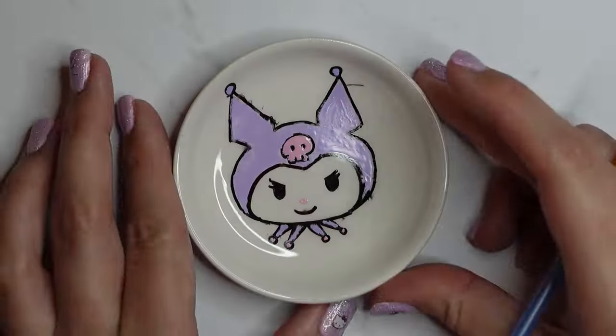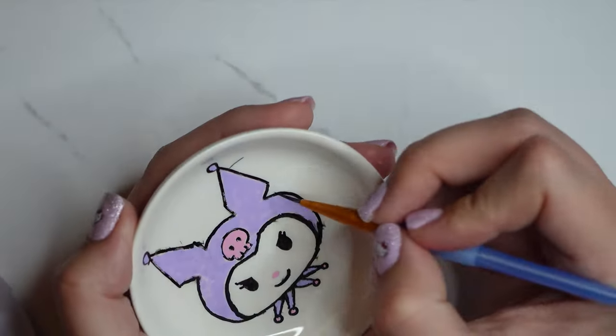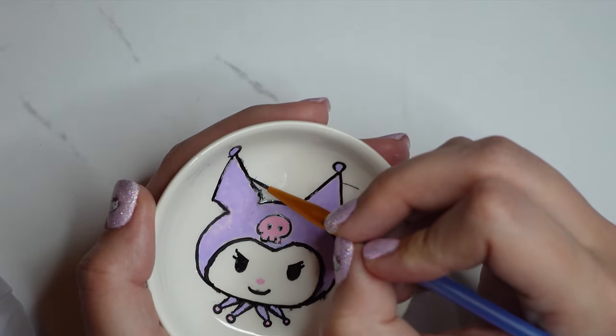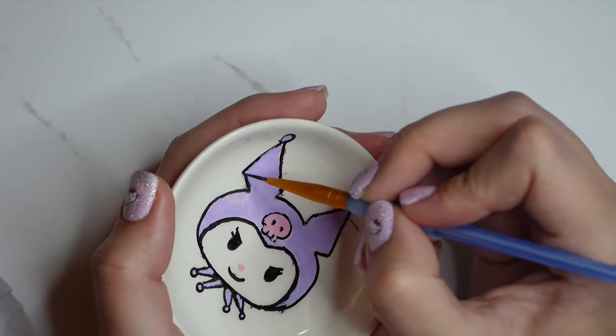Just to neaten up the edges of all the characters, I went around with my fine-line brush and some black acrylic paint pen — I pressed it out onto a piece of paper and dipped my brush in.